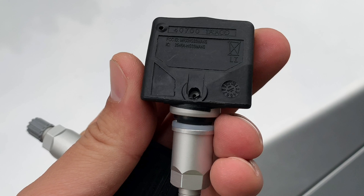These sensors are battery operated and over time, especially if your car is older, the battery dies and when this happens the entire sensor needs to be replaced and reprogrammed.